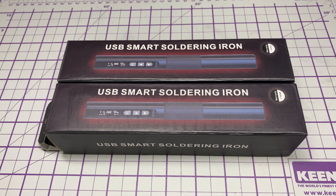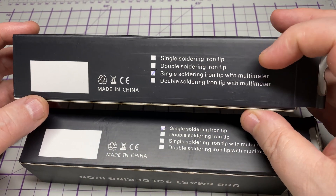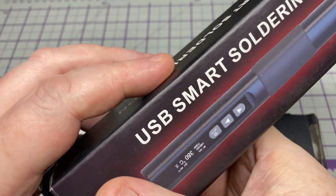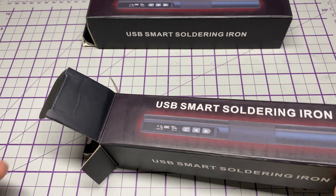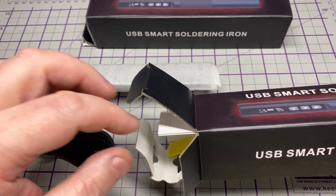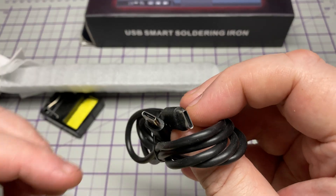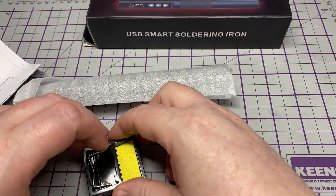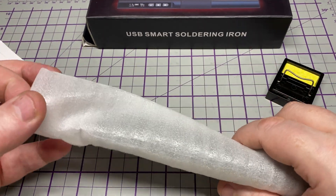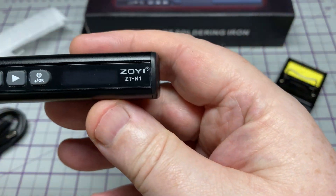First off we have the Zoetek ZTN1, and we've also got a soldering iron with a multimeter — we'll look at that in a moment. In the box we have a little stand, a USB-C charging cable, a sponge, and some instructions. This does require a 60-watt or greater PD-compatible supply because it requires 20 volts, so a 60-watt PD charger or power bank would work.